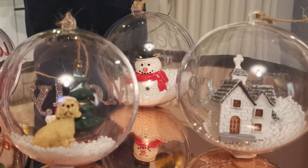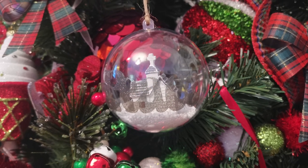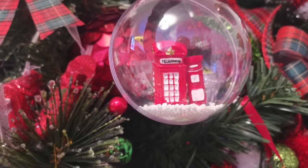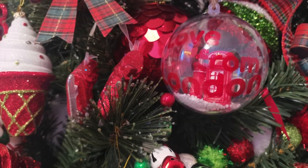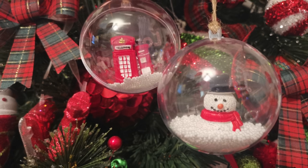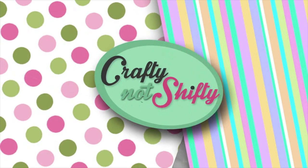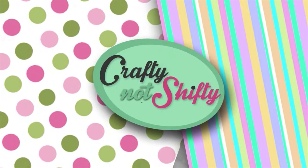So there we have it — four custom DIY fillable baubles kicked up a notch and made unique with customized vinyl, which I think is really fun. I hope you've enjoyed this project! Check out the link in the description below for these products. If you're new here, I'd love to have you subscribe — tap the subscribe button and ring the bell to be notified when I post. There are a couple more videos on screen now that you might enjoy. I hope to see you back here again soon — bye for now!